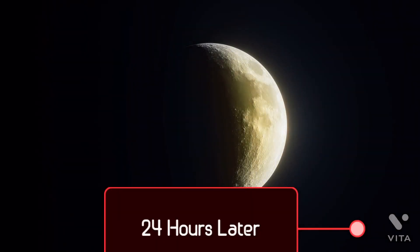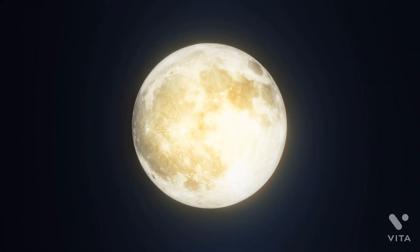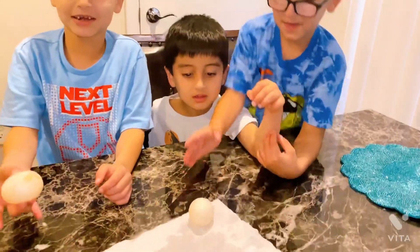24 hours later. Look guys, this is after 24 hours, look.